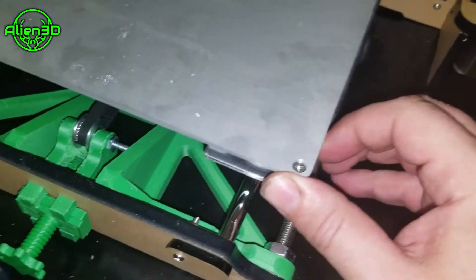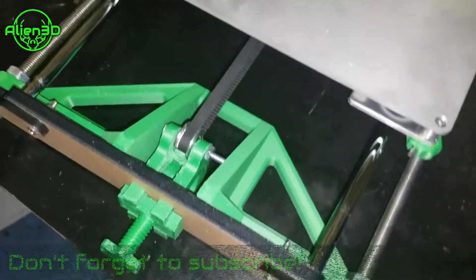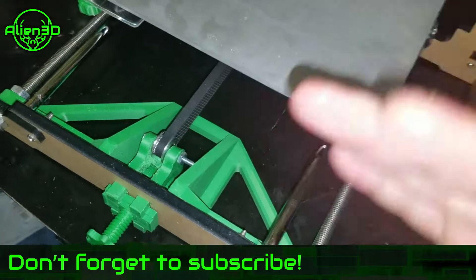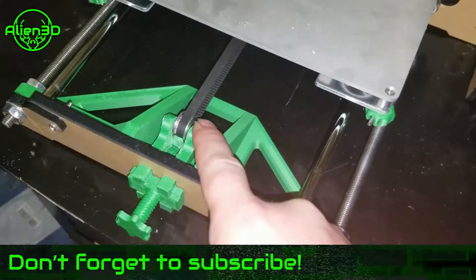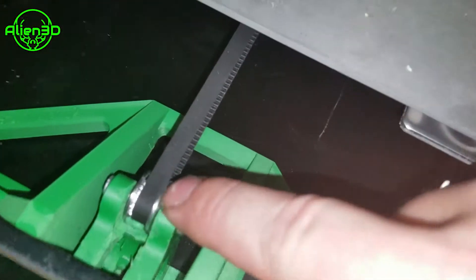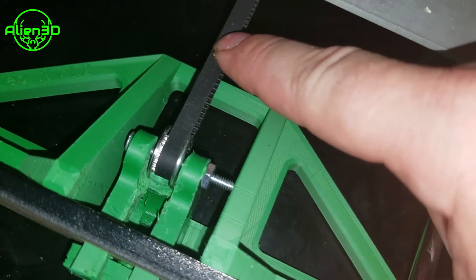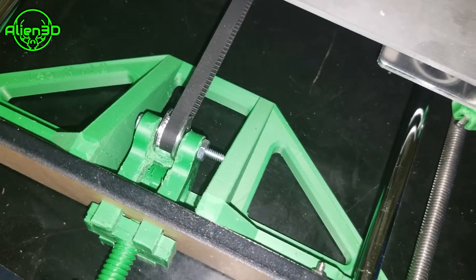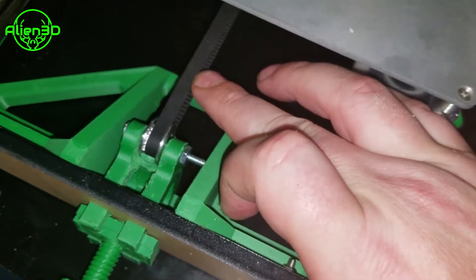The second structural part is the front y-axis frame support, which helps your y-axis from wobbling. The third part is the y-belt tensioner. I got toothed idlers off of Amazon and also upgraded belts, which will help with your printing and allow your belts to last longer. These are the G2 fiberglass reinforced belts.